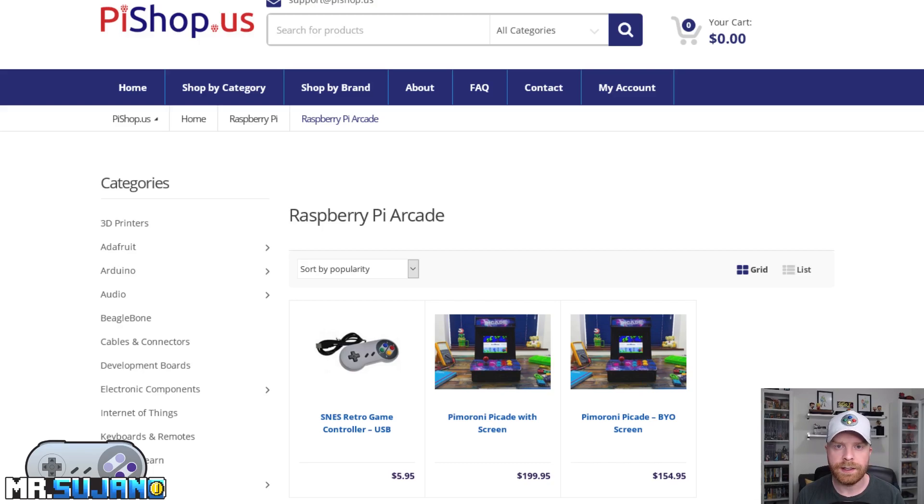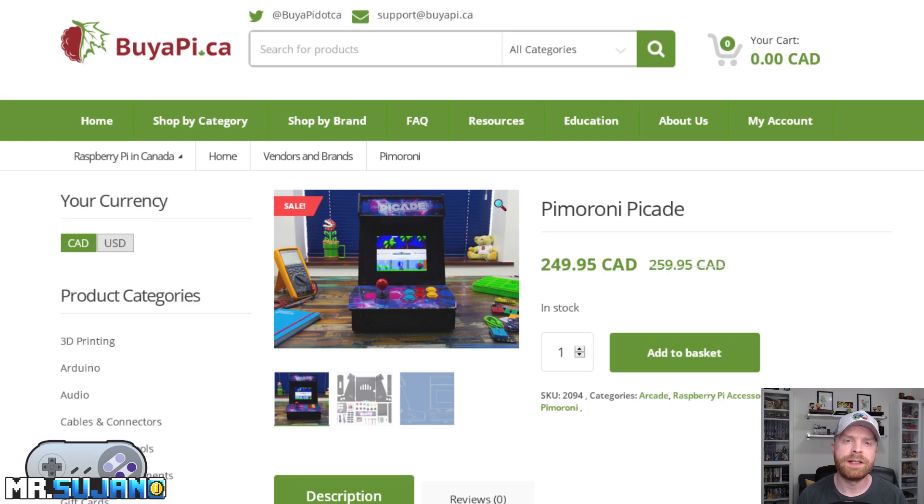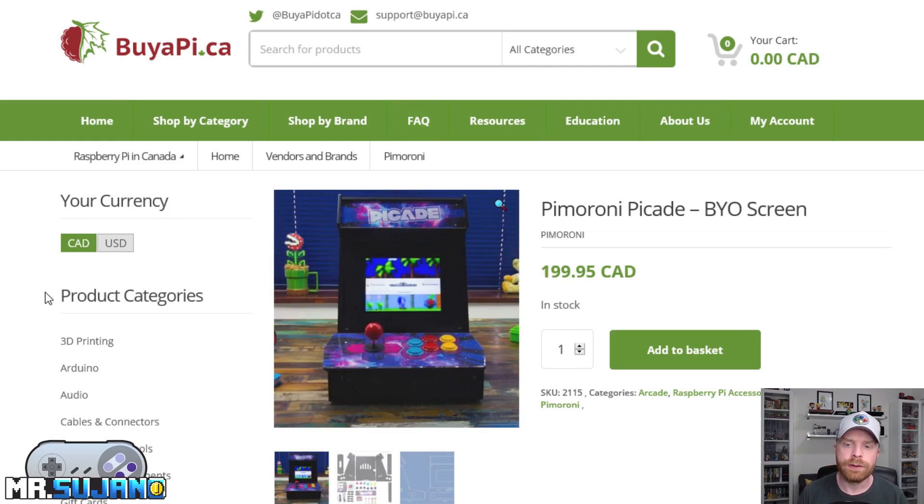There are two versions of the Pi-Cade — one has a screen and one does not. They are both available at pieshop.us if you're in the States. The unit with the screen is $199.95. The bring-your-own-screen version is $154.95 — note that does not include the Raspberry Pi, but it is also available on the website. If you're shopping in Canada, it's available at buypie.ca for $249.95 for the model with the screen, and $199.95 Canadian for the bring-your-own-screen version.